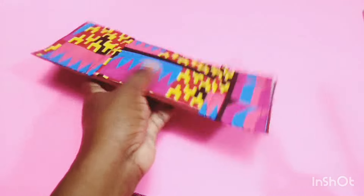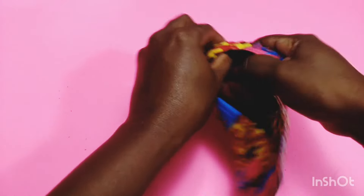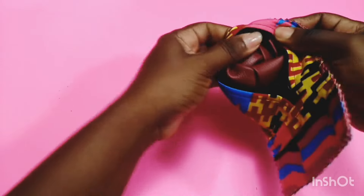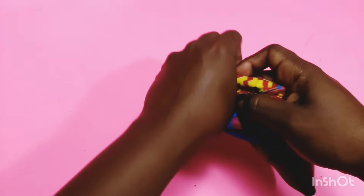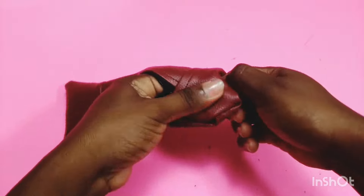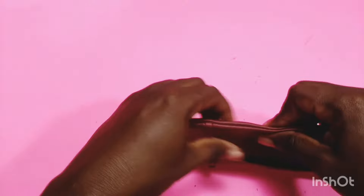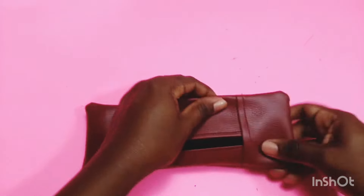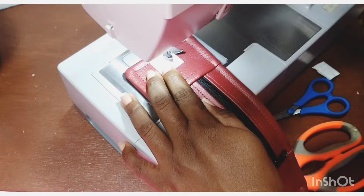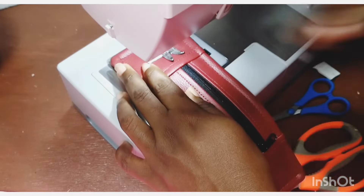Trim your seam allowance down to about one-eighth of an inch. Turn your wrist wallet right sides out. Make sure to roll out all the edges and poke out all the corners. Top stitch all around using a one-eighth inch seam allowance.